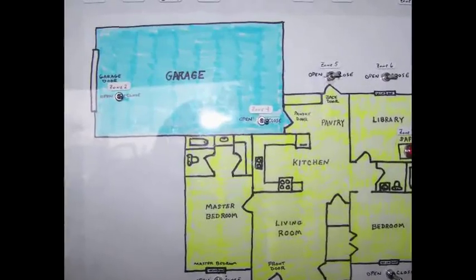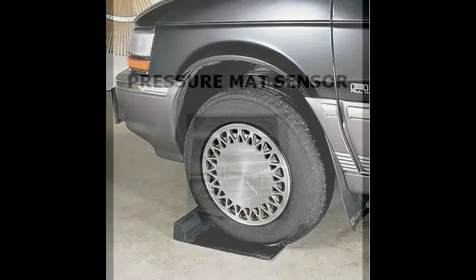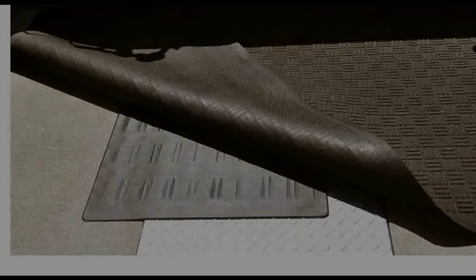Moving back into the garage, let's protect your cars. As long as the weight of the car is on this sensor, you don't have an alarm condition — remove the car and you know your son took it out for a joyride. For boat owners, drilling holes to mount sensors isn't ideal, so they may prefer the pressure mat sensor. Simply hide it underneath your mat or carpet, and when somebody steps on it, it will activate the alarm.